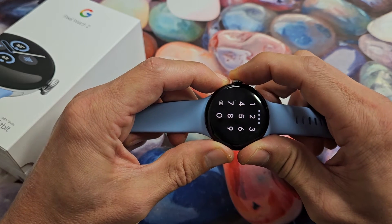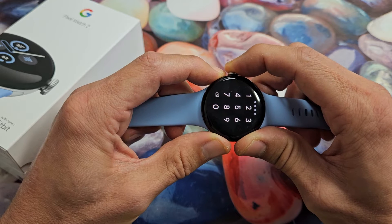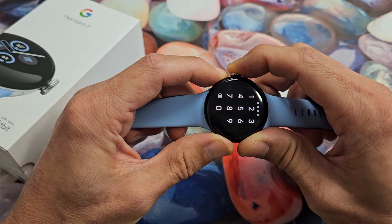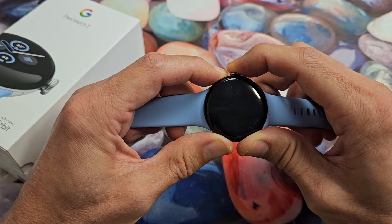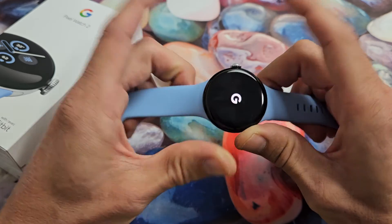I just felt it vibrate. Continue to hold until we see that Google logo. So just be patient here. Still holding on both buttons, the crown and the side button. Just waiting for the Google logo to appear. Still holding. There it is — Google logo.